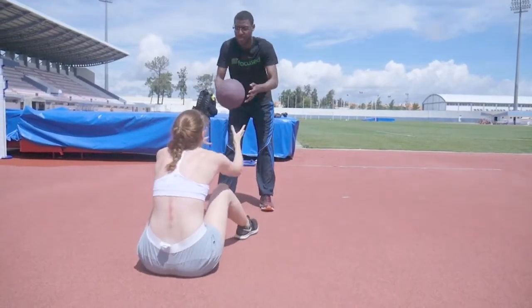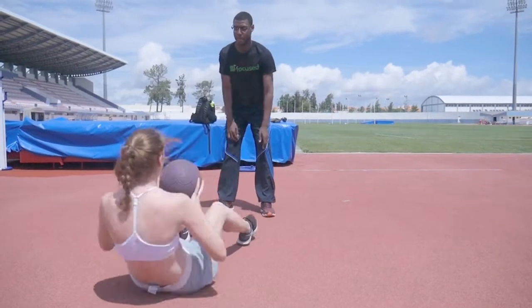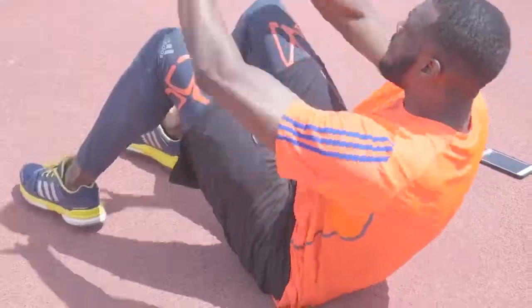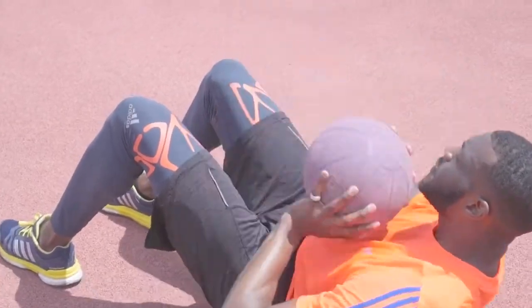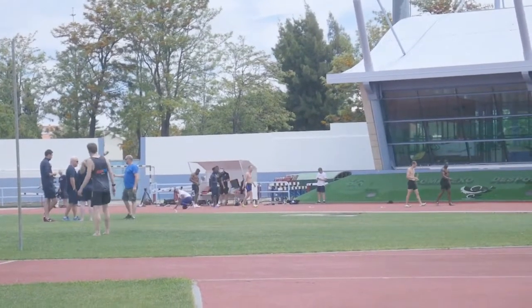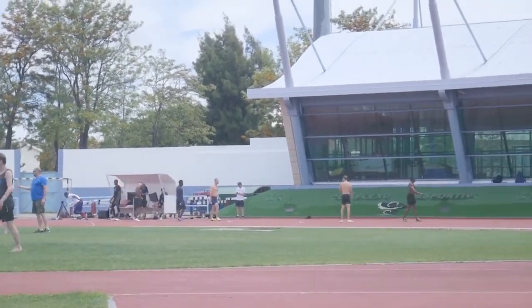At the end of the session we completed some abdominal exercises. The emphasis here is on contracting the abdominals to lift the body and not throwing the ball with the arms until right at the end. Today the track was also being used by the GB relay team.